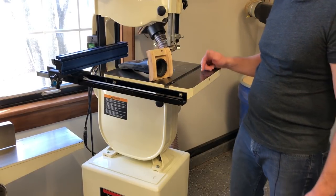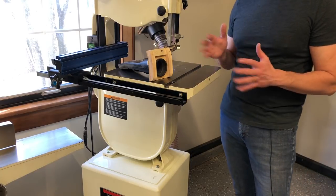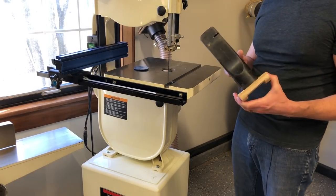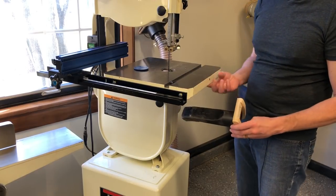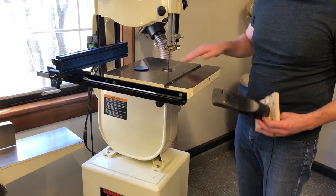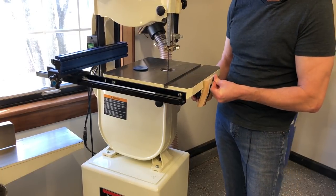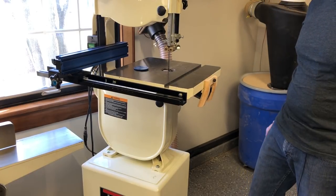It gives me excellent dust collection. I've been using it for about six months and I'd say it gives me about 95% better dust collection than the manufacturer setup. It's super easy to install — it's held in place by two blocks of wood registering against the bottom, rare earth magnets up here that hold it against the cast iron tabletop, and a pin to the tabletop that secures it very well.